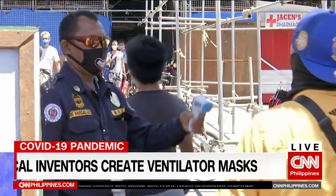Gentlemen, we would like to thank you for coming up with these ventilator masks and the healthcare masks, and we wish you all the luck in your future inventions. Arnel Andal and Edsel Orense.